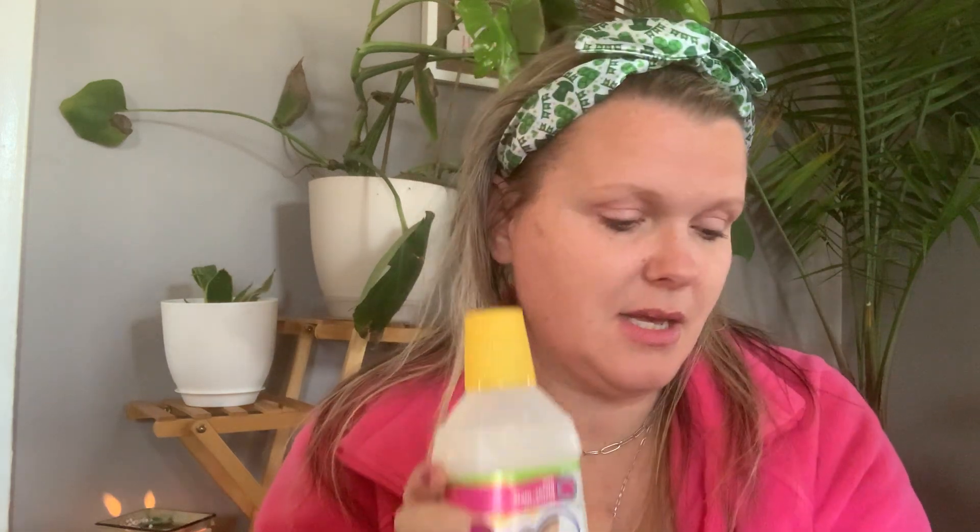I also grabbed a Suavitel floral scent — floral burst. You guys, if you haven't smelled this stuff, just stop what you're doing and go smell it. It's by far one of my favorite top five scents in the world — I'm not kidding. And these aroma boosters are climbing the ladder as well.